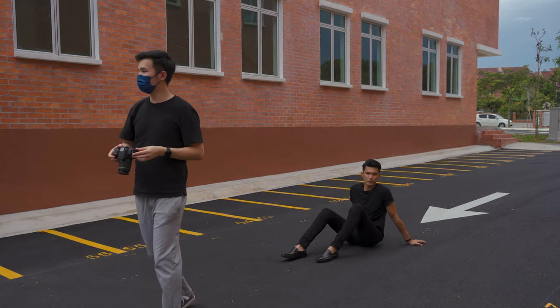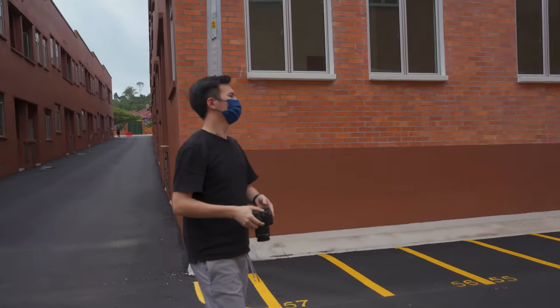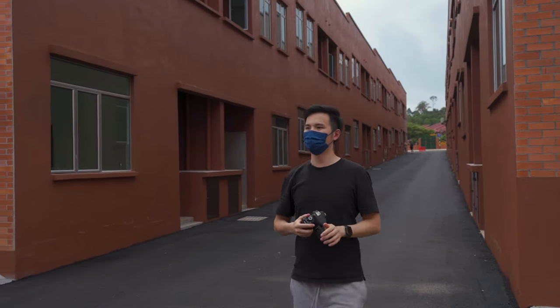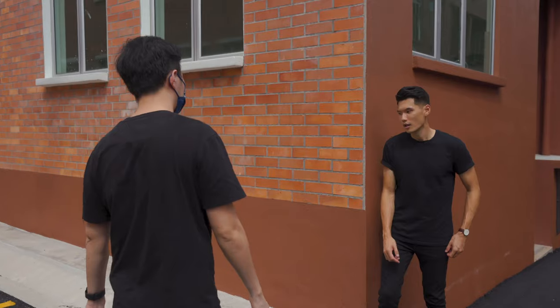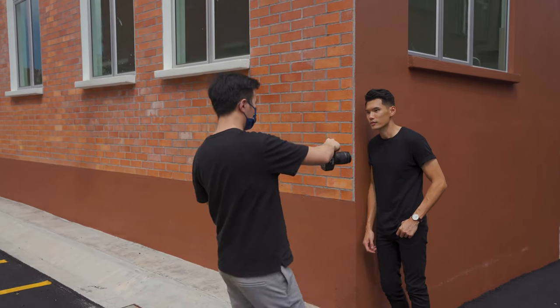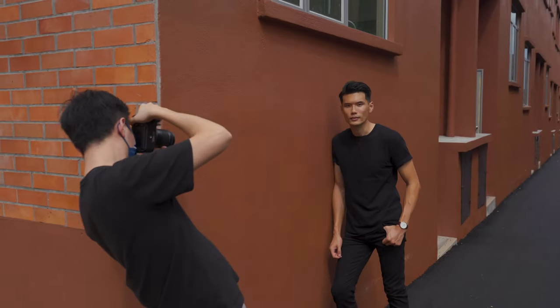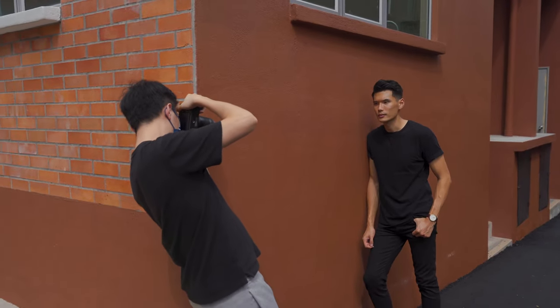Okay, I got quite a lot of shots. How many more minutes do I have? Two minutes? Let's get one more shot and we're good to go. Can we just lean on the wall like what we did? Somewhere here is good — a bit more, all the way. Look at me, be cool. Yeah, this is good.